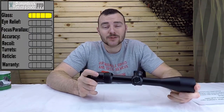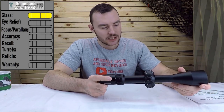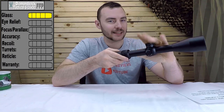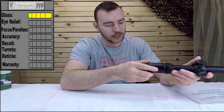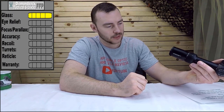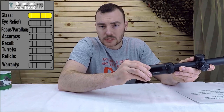Next we have eye relief. In some ways this takes away from the glass quality, because you have to be perfectly centered and at exactly the right distance to get that sharp and crisp image — something I feel it could improve on. It's maybe part of the reason this optic is so affordable. You do have a very long eye relief, which is great for heavier recoiling rifles, but the eye box isn't very forgiving. The fast focus eyepiece, however, is super smooth with no slop.